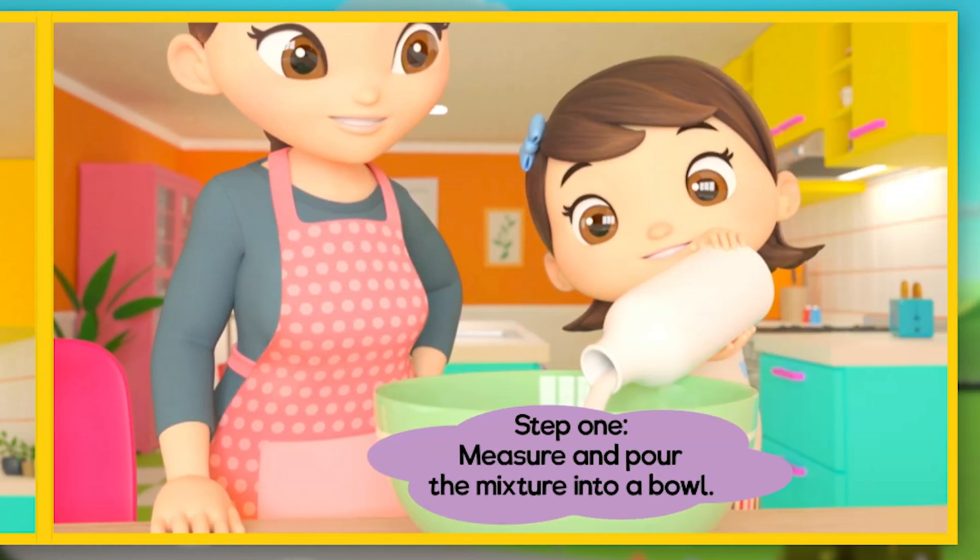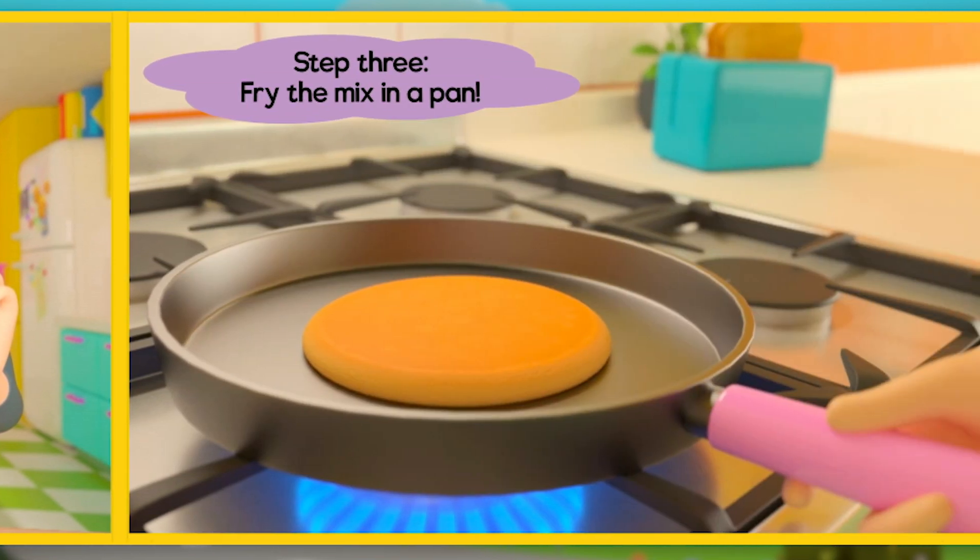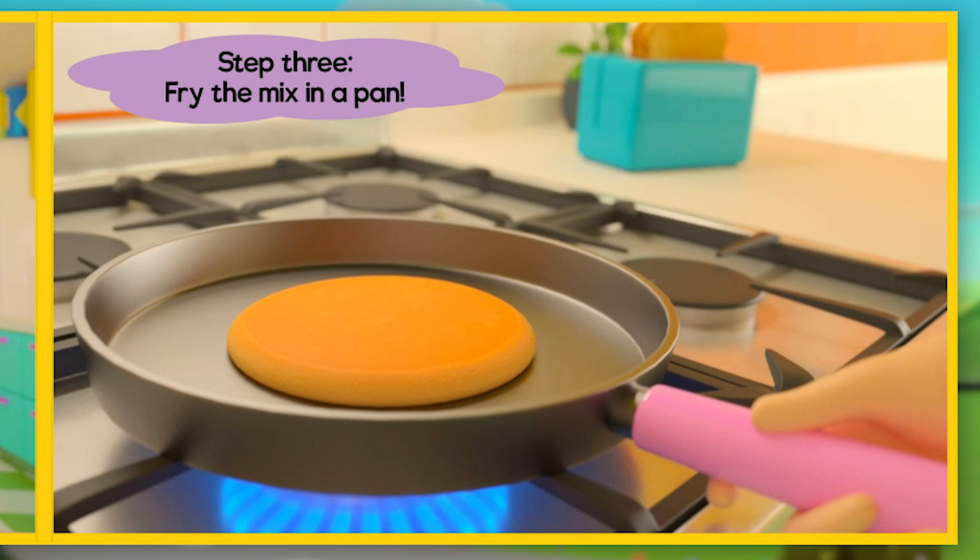Step 1: Measure and pour the mixture into a bowl. Step 2: Mix it with a whisk. Step 3: Fry the mix in a pan.